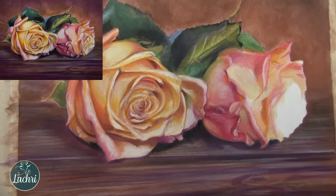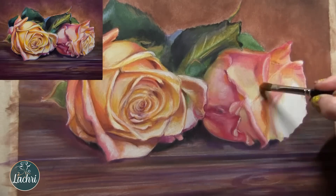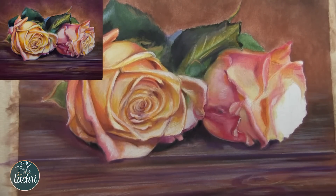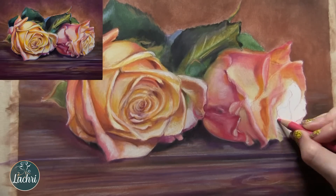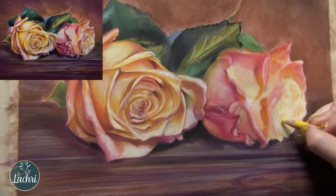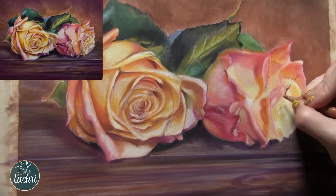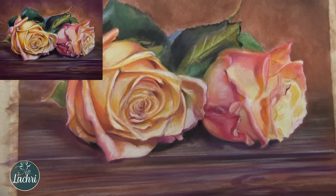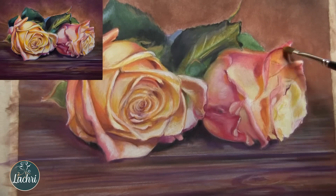Once I get all of my flowers blocked in, I can go back through and hype up the contrast on the background and foreground. One thing I didn't really like on this one is I felt the background colors were too muted, too brown to work with the roses. So I'm going to go back through and pull in some magentas on top of that. Don't feel like once you've finished the background you can't go back and change it — you can go back and forth all you want. You want to balance everything out, and sometimes you can't see that until you have your main subject colors in.